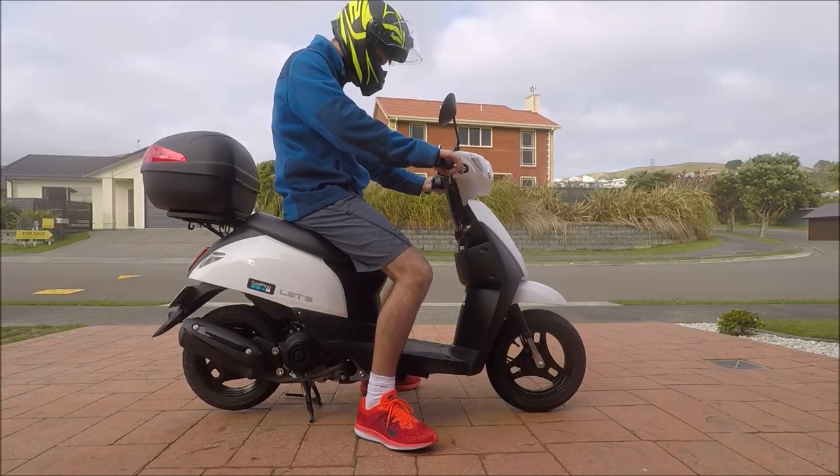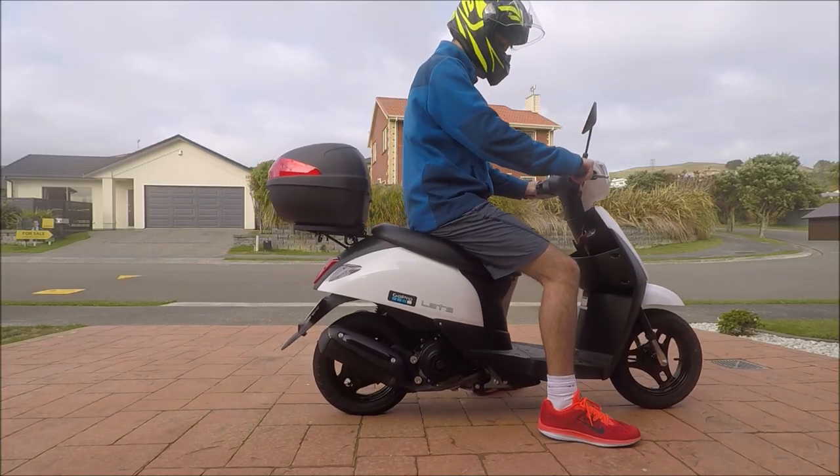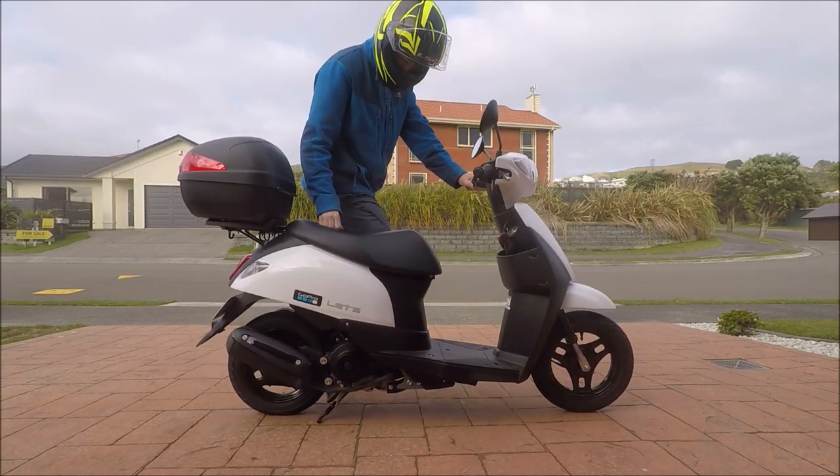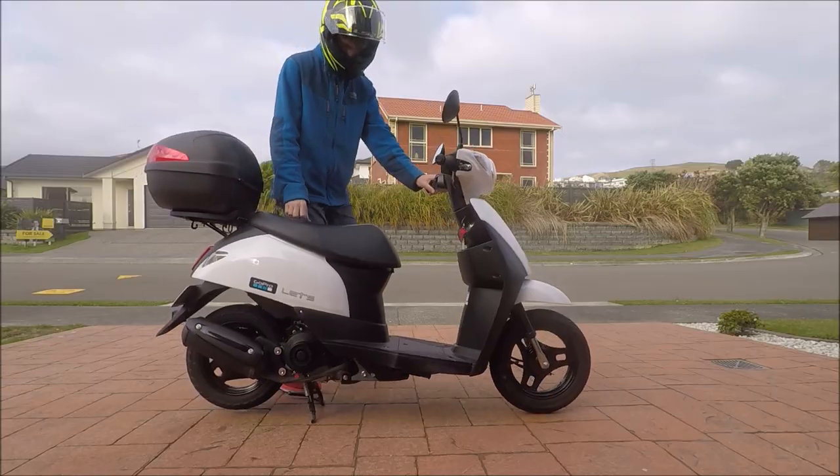Now let's get familiar with the centre stand. To get it off the stand, simply push forward and the stand will retract. To get it on the stand, jump off and stand on the foot peg, pulling the scooter backwards.